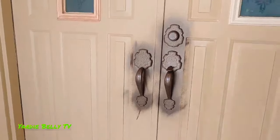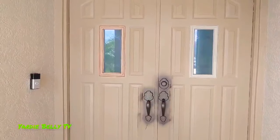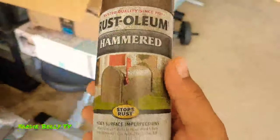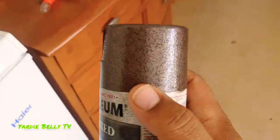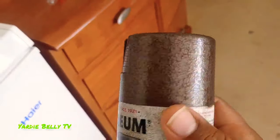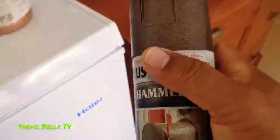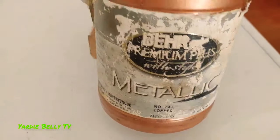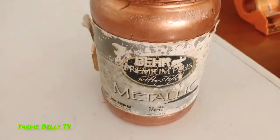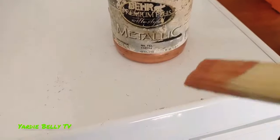Let me show you the products I used for this job. This is the Rust-Oleum hammered metal spray — that's what I used to spray the lock. The color is supposed to come out like the hammered texture on the top of the lock. I also had some metallic copper paint in a bucket — stuff I'd had for a long time — and that's what I'm using to brush onto the windows.